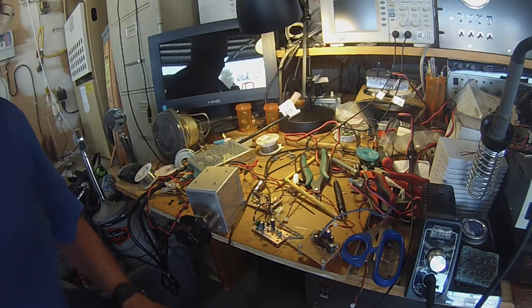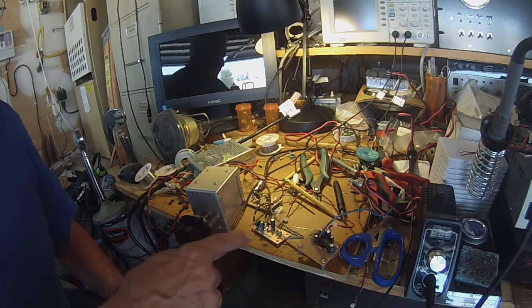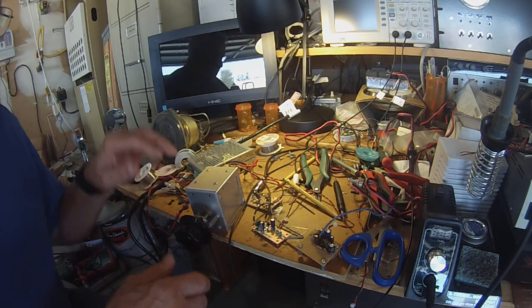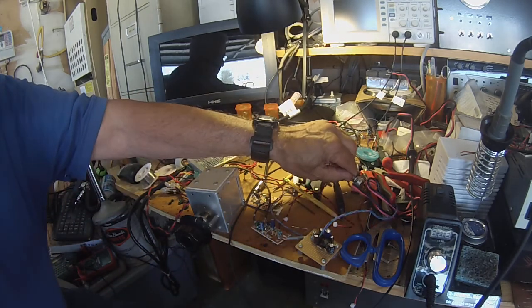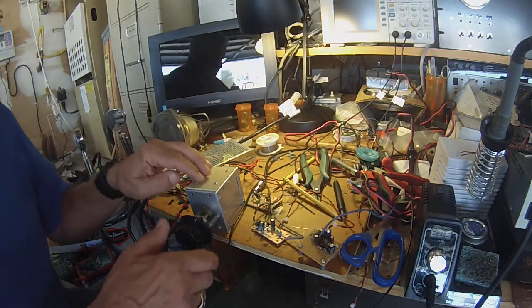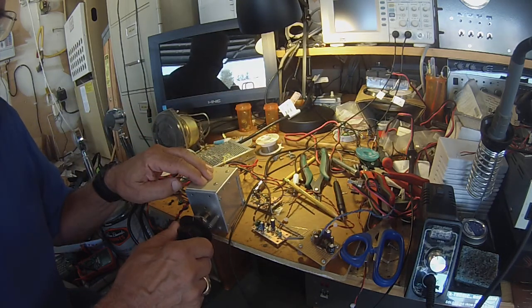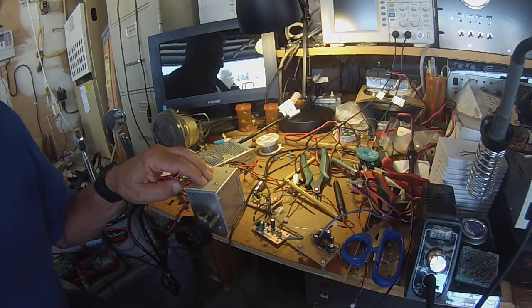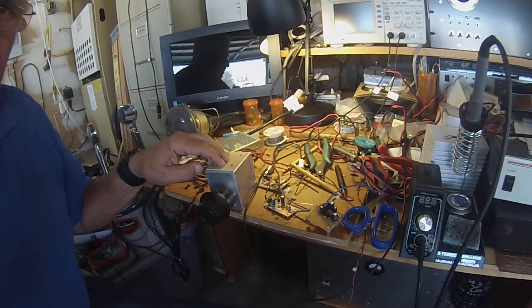Direct conversion receiver — this is the simple siever board, audio amplifier or RF amplifier. I noticed and soldered down there, and I looked around and yeah, I overheated that.